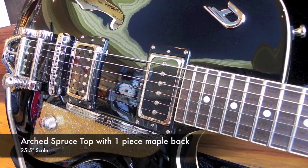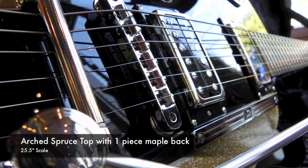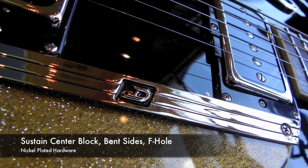The 25.5-inch scale, semi-hollowbody Starplayer TV features an arched spruce top with a maple back. Furthermore, the body has a sustained center block, bent sides, F-hole, and nickel plated hardware.